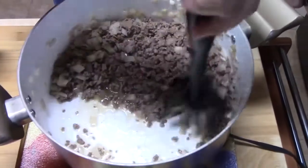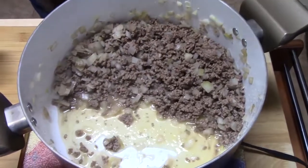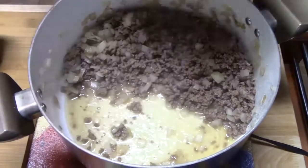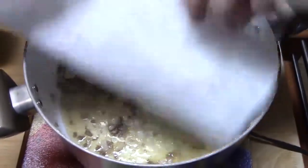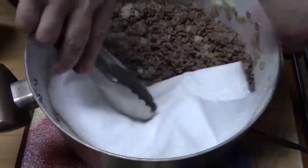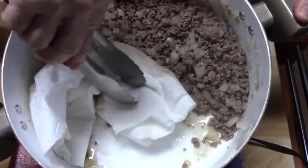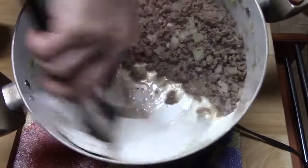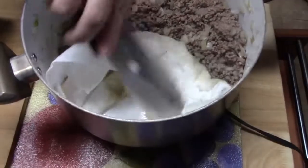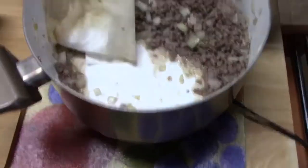My meat is all browned up now. I've got some paper towels rolled up here — this is going to help get that grease out of there without having to drain it into another dish, so it saves you dishes. I'm just going to lay it in there, use some tongs, push it in, and tip your pan. You can get all that grease out. I like to push it up against the meat too. And that's where your grease is, right there.